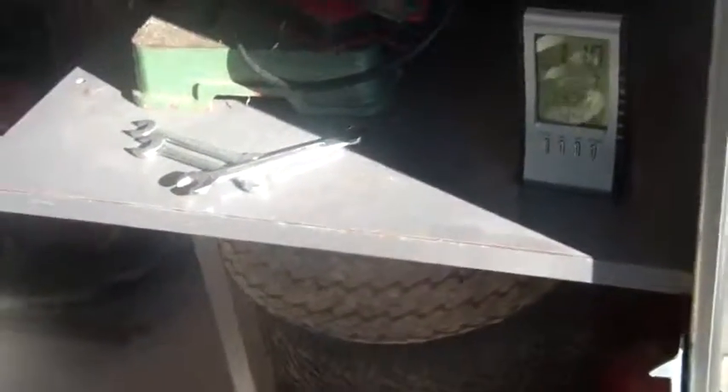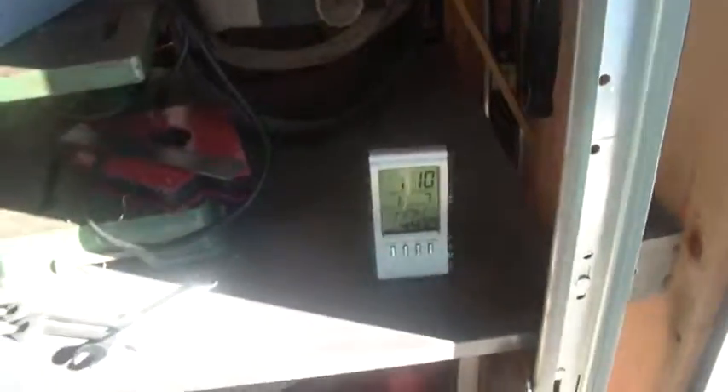Anyway, where are we? It's a little after one o'clock, still Monday the 7th, about 45 degrees up here — real nice day. My batteries are still nice and charged, so we're all good.